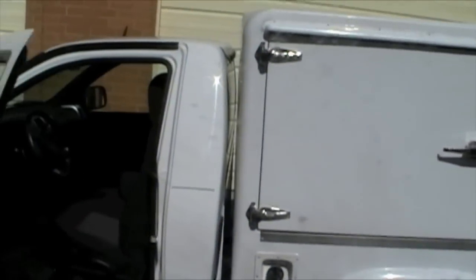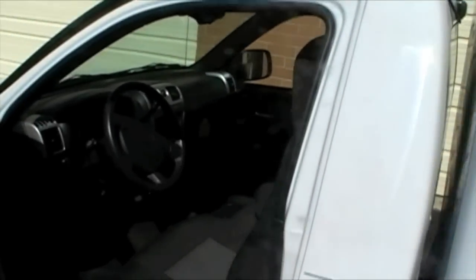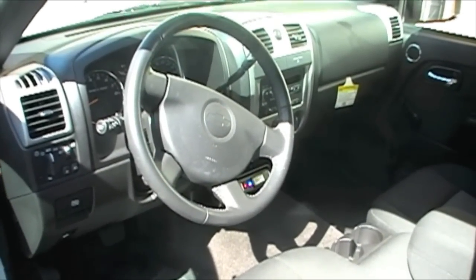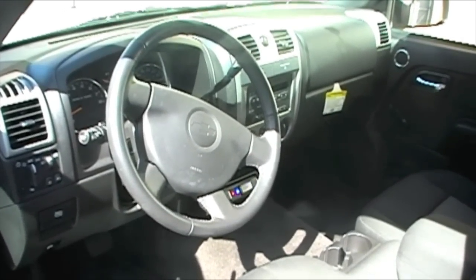Let's start at the beginning of the truck. Inside the vehicle, it's a normal vehicle to drive. Inside the cab, both compartments are digitally monitored for temperature by the driver at all times.